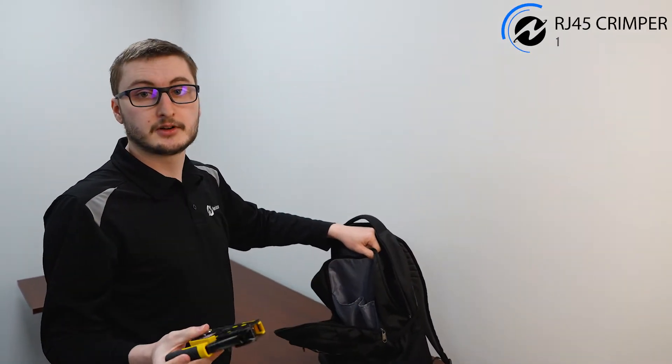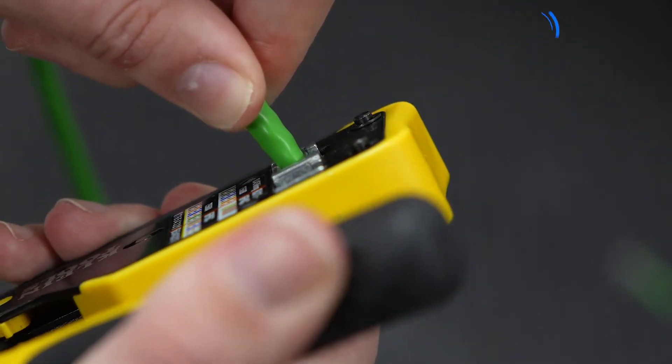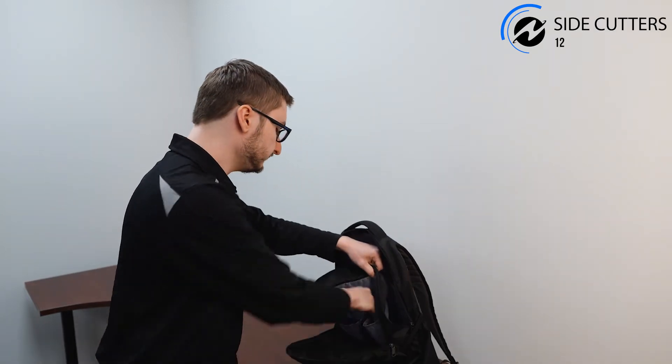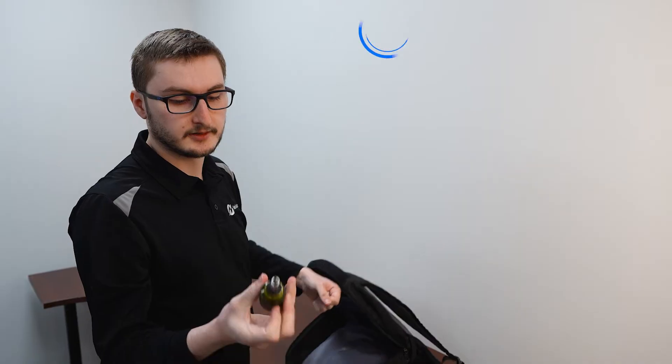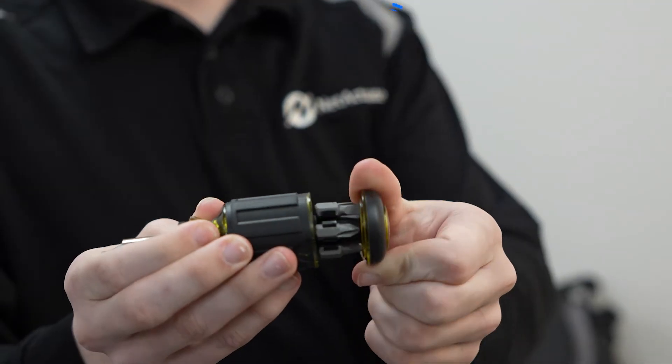I have a RJ45 crimper. Side cutters for cutting cables and Velcro. I have a multi-bit screwdriver — this one is TSA compliant, it's very small and has eight bits in it that you can use.